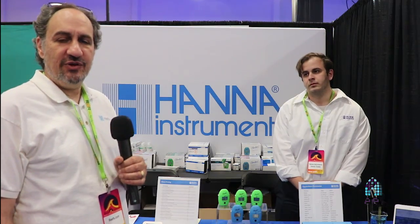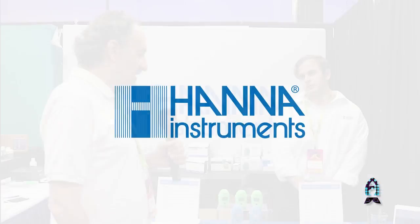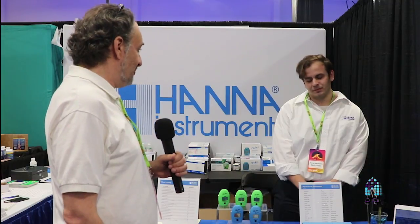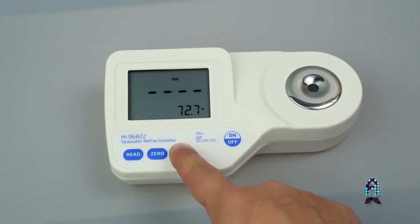Hey, it's Randy from Reefs.com here on the showroom floor of Reef-a-Palooza, New York. I'm here with Kevin Costa from Hanna Instruments, one of the leaders in aquarium testing equipment and other industry testing equipment as well. Kevin's going to talk us through a couple of the new products they have and some improvements to some old products. So thanks for talking with us, Kevin.